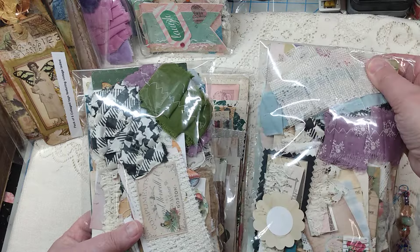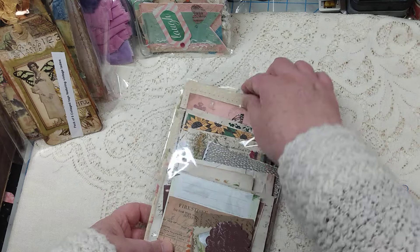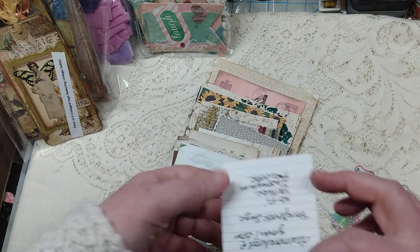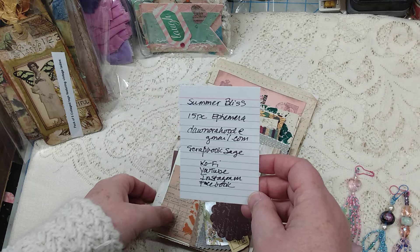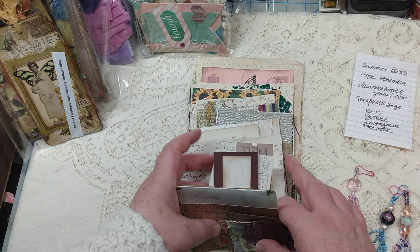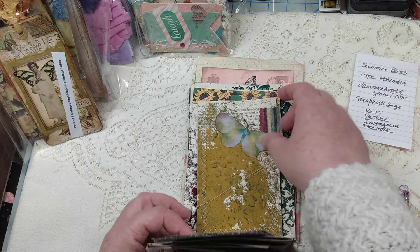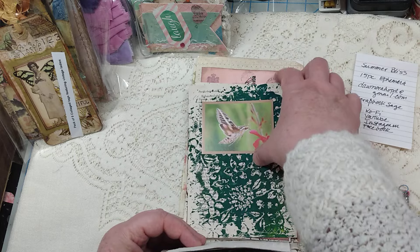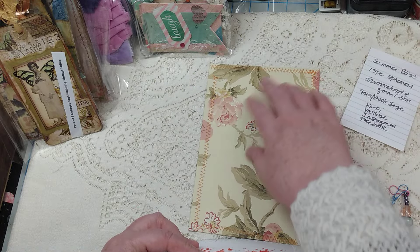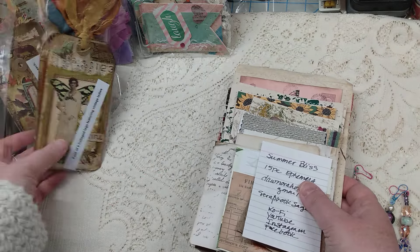There are two very similar packs and you'll get a random selection on that item. The next one is also from Dawn — this is Summer Bliss 15-piece ephemera. It's an ephemera pack with lots of little goodies; she's done some stamping. This could be a journal plate — you could decorate that up and put it on the front of a journal. Again, Dawn's done a lot of the work there for you.